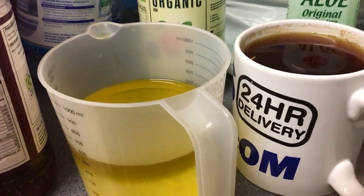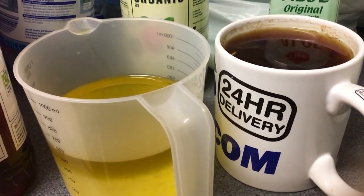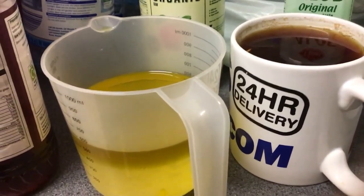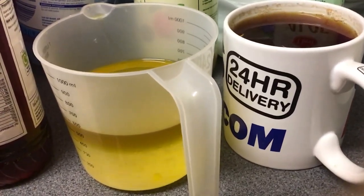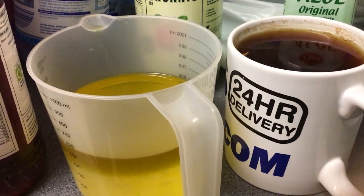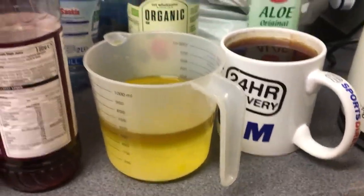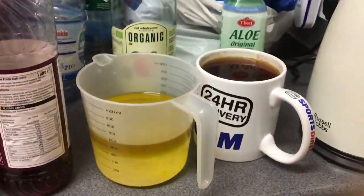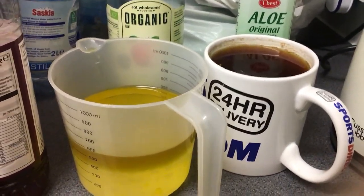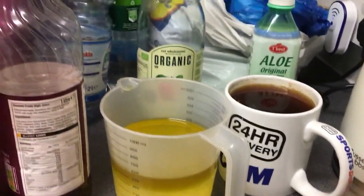I don't have peppermint oil or eucalyptus oil, but you can use rapeseed oil — it does something with your blood vessels in your hair. If you don't have peppermint oil, just use extra virgin rapeseed oil or olive oil. Today I've decided to use rapeseed oil because I love the color, and I've mixed it with a little melted coconut oil.